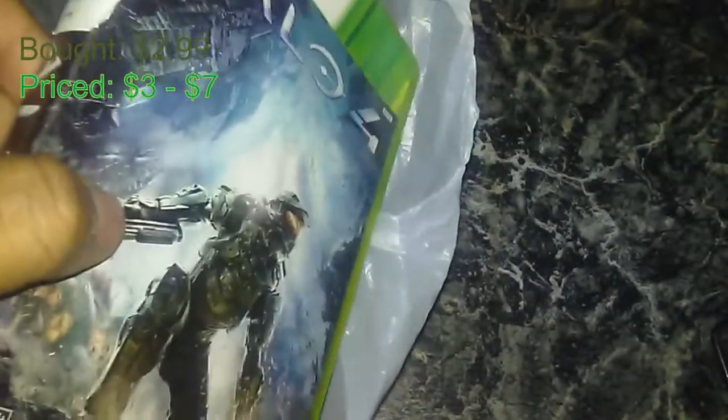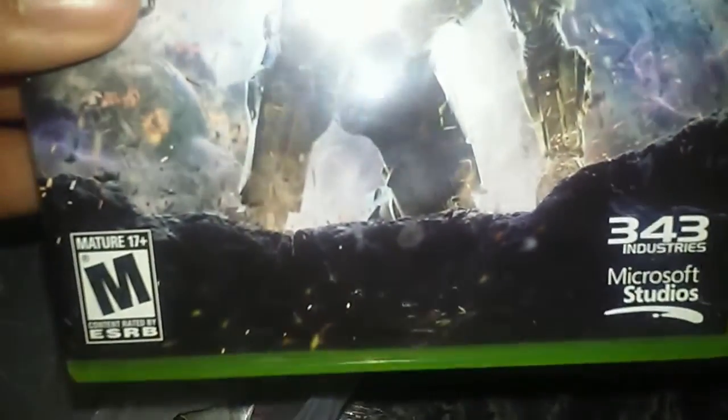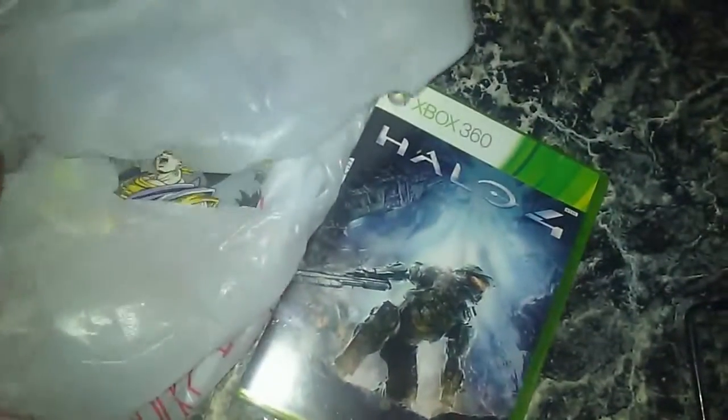I'm back again folks, and here is what I got from the thrift store. Halo 4 — my previous copy that I got doesn't work, so I got one. The other one actually has a label on it that says the usual label of not to be sold or whatever.